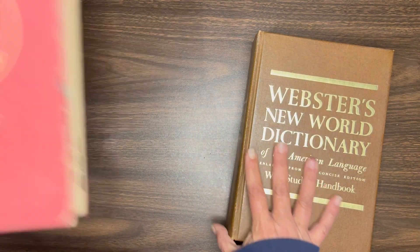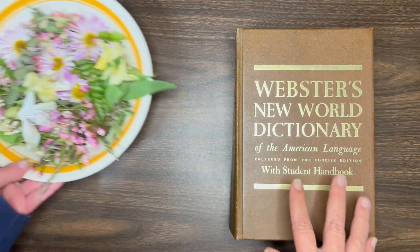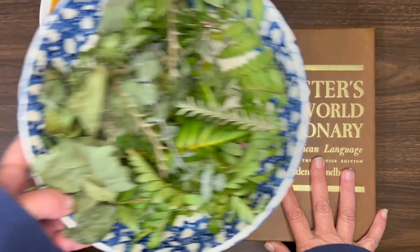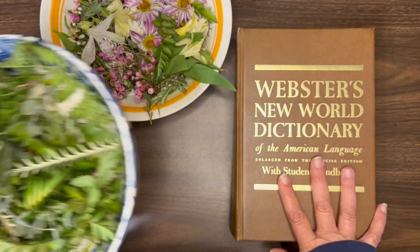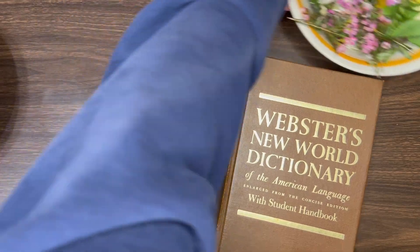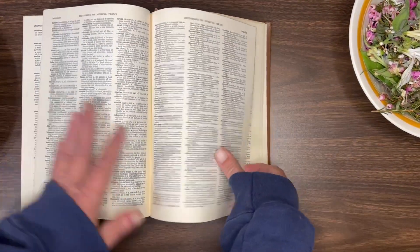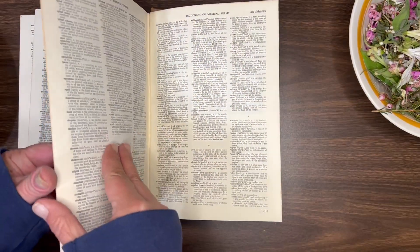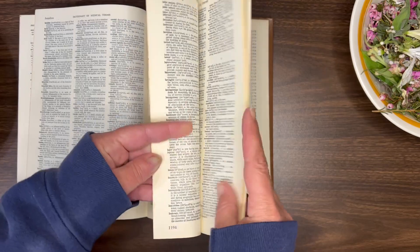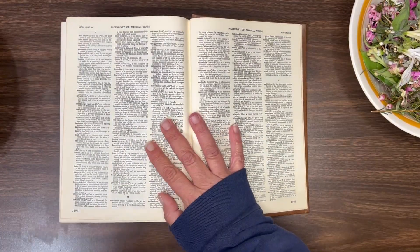So I went to the resale shop and purchased two dictionaries for a dollar a piece - very thick dictionaries. And I have the flowers and leaves and things left over from the Valentine's bouquets that she and I both received. And she wanted me to dry them. So I'm going to show you how I layer up these dictionaries with the flowers.